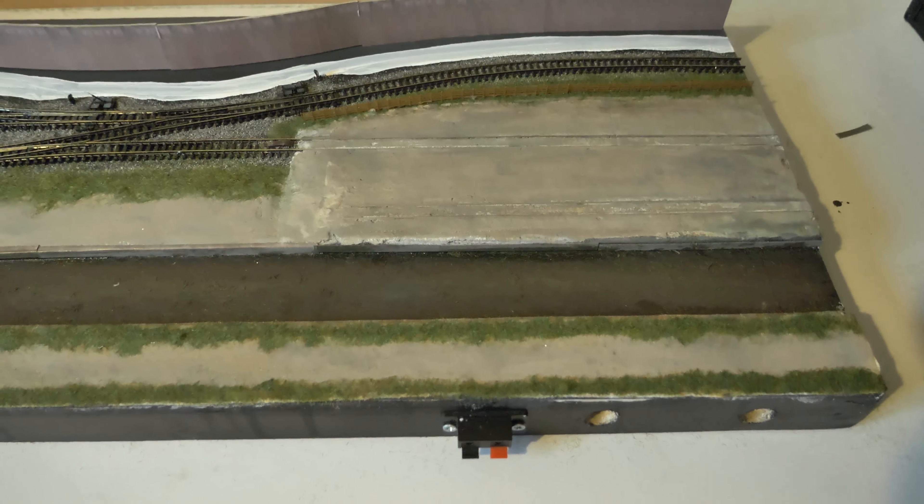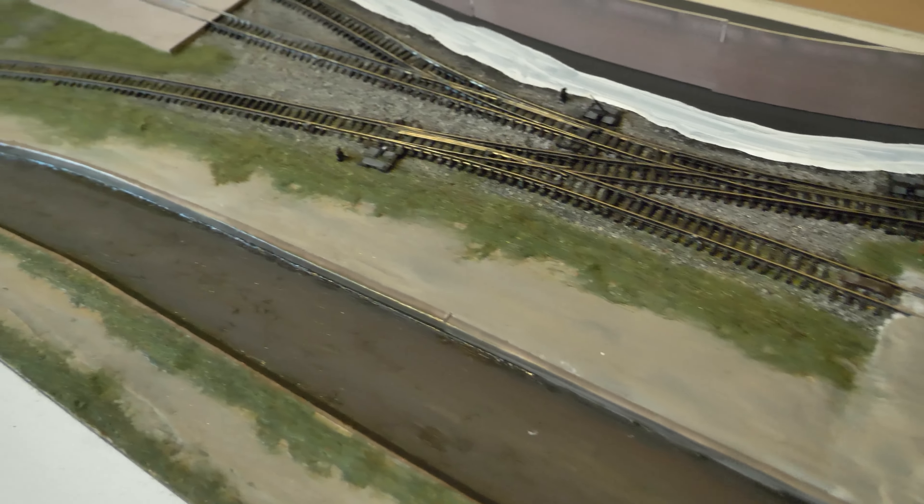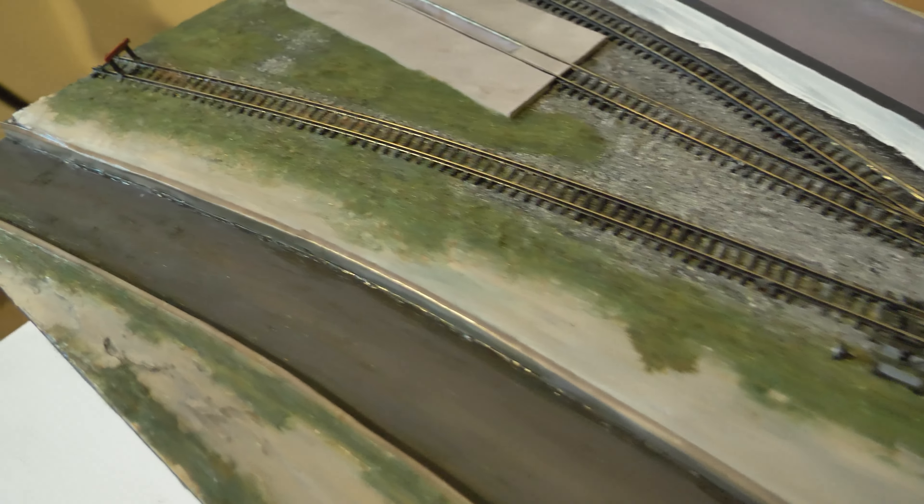Hello, welcome to a quick update on the Cromford layout. As you can see, I've done a little bit more grass textures this time on the layout.